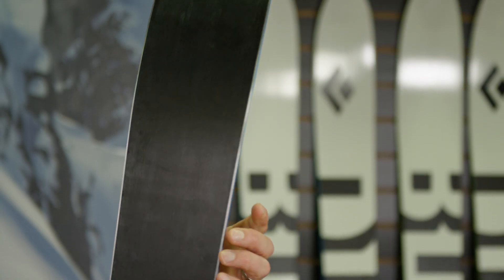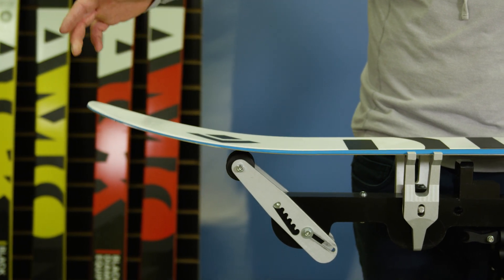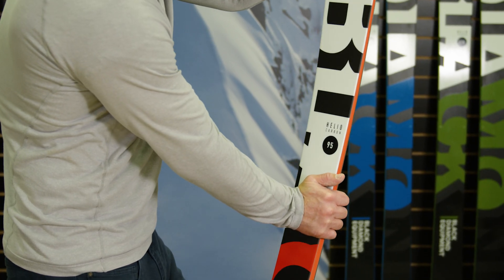The combination of a full ABS sidewall, Polonia wood core, and carbon layup provide plenty of torsional stiffness, dampness, and a smooth flex pattern.